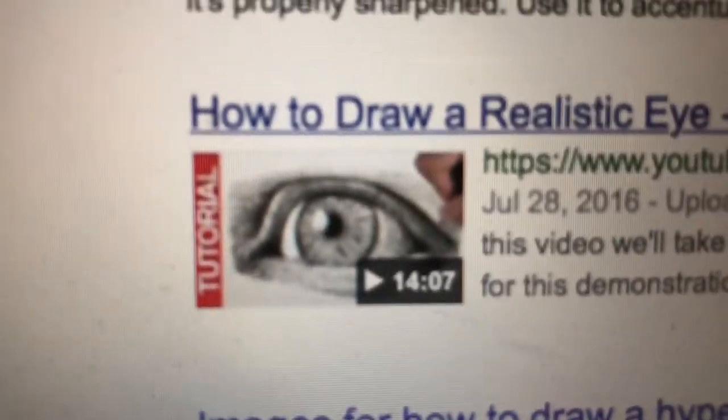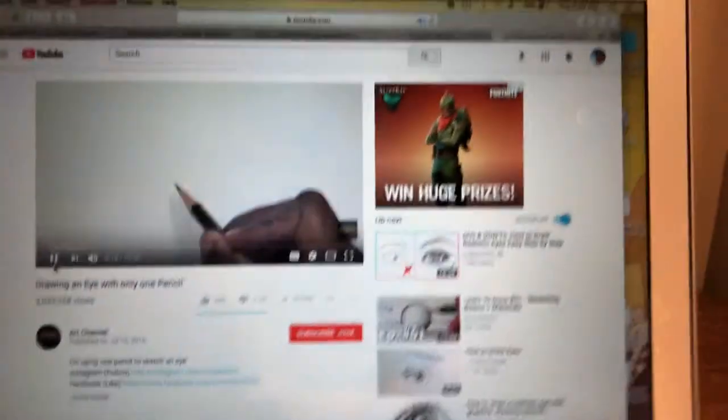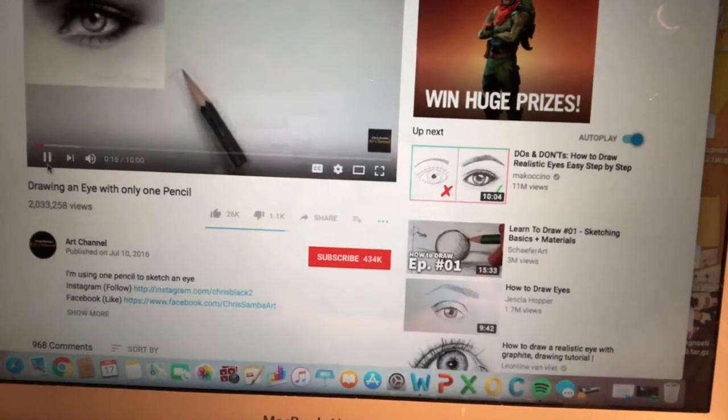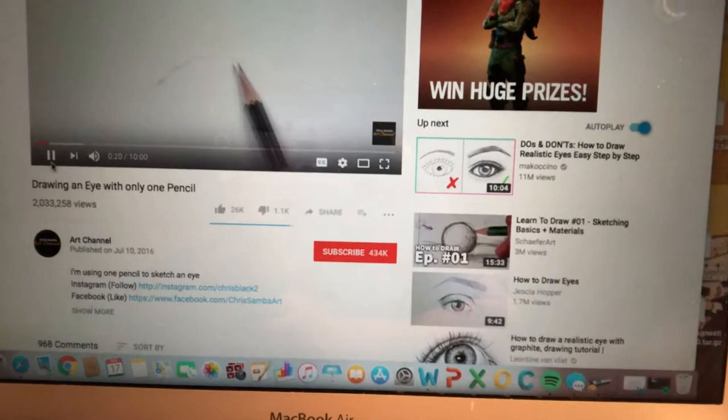I'm gonna have to draw this hyper-realistic eye. The guy in this video is acting like drawing with one pencil is such a crazy thing. I'm going to do a challenge — I'm actually only gonna use one pencil. He's holding it on the side like this, going down very lightly. I can't do this. I'm going to speed up the video a little — oh my god, this is awful. This video is not good, look how fast he's going. I can't go that fast.